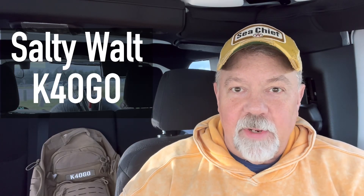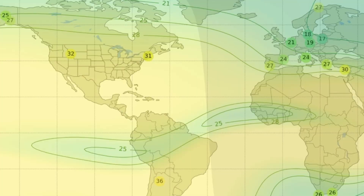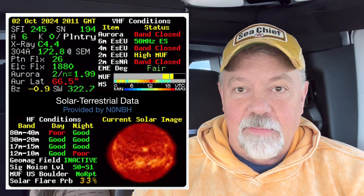Hey guys, it's an incredible time for me to get out right now and operate portable. Just look, the maximum usable frequency right now — it's the evening here, late afternoon — is across the entire United States, it's over 30. It's up there. The SFI is like 245, and that means 10 meters is going to be really good right now, I'm hoping.